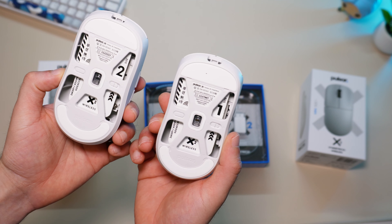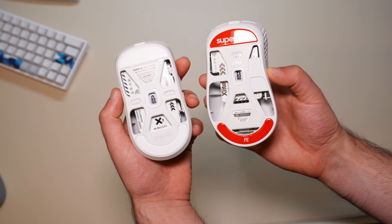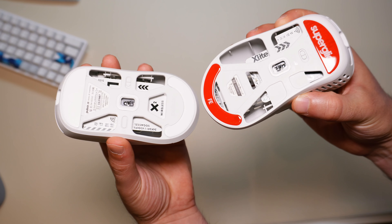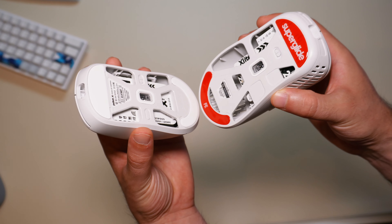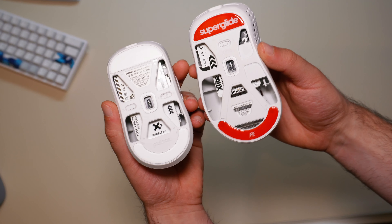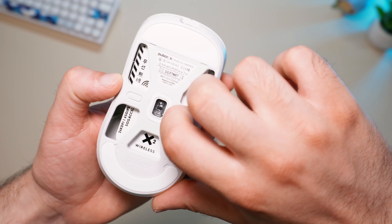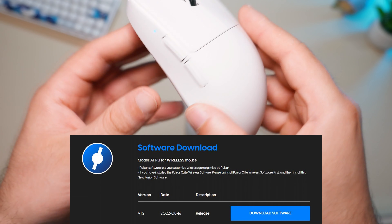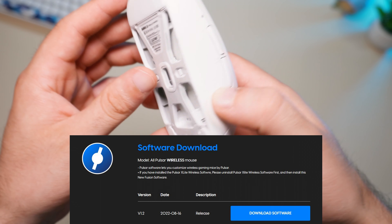Out of the box, both mice have PTFE feet. Glass feet will probably be available soon, as will other colors — currently you can order the mouse only in black or white. The glass case from the X-Lite V2 will not fit. Both mice now have a DPI button on the bottom, which is great. Please note: if you install the new software, uninstall the old one from the X-Lite first before installing the new one.